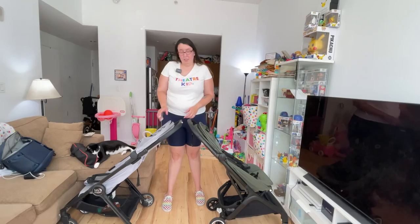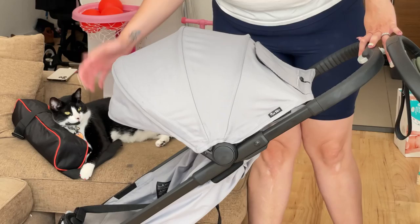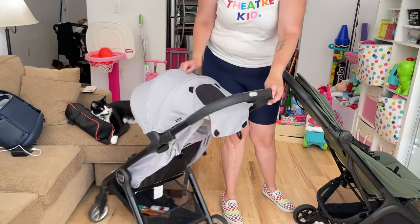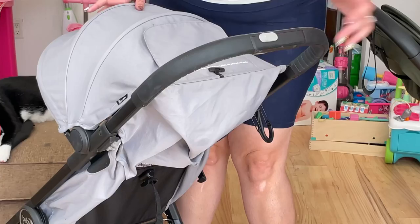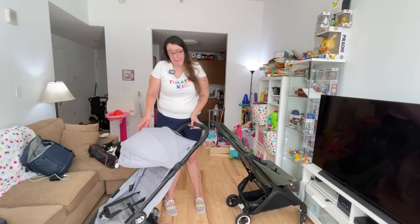Both canopies are UPF 50, giving sun protection. The City Tour 2's canopy is pretty good, though it wasn't as good when my daughter was smaller. You can't move the canopy up and down since it's attached to the whole stroller frame. It has a little Velcro peekaboo window at the top that you can roll up for a clear window for your baby. You can also remove the back fabric for extra air ventilation while the baby is sleeping, though I don't recommend that because it distracts from naps and the Velcro is noisy.